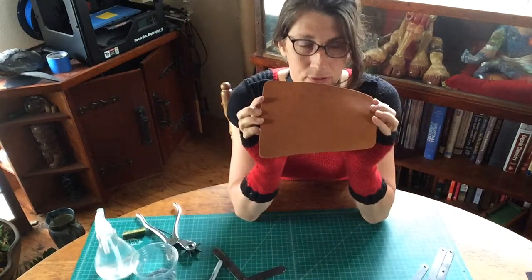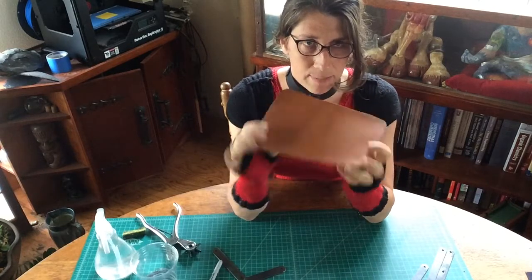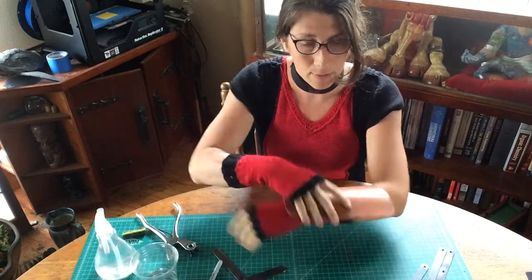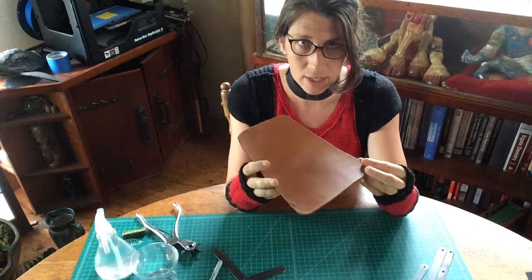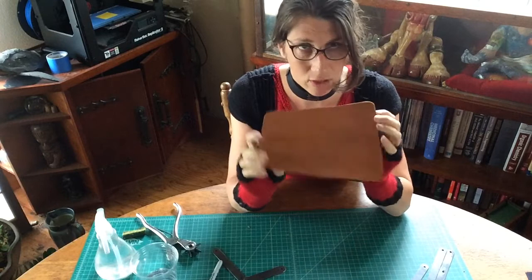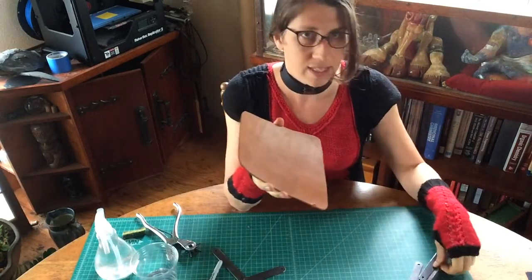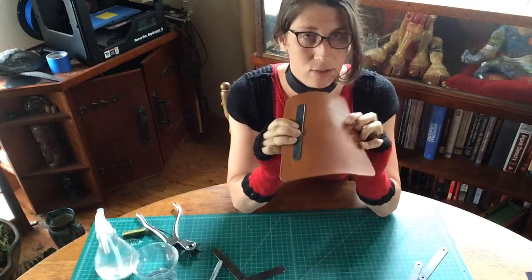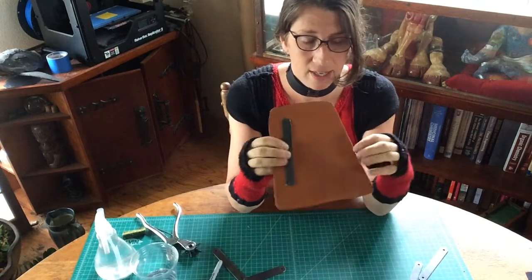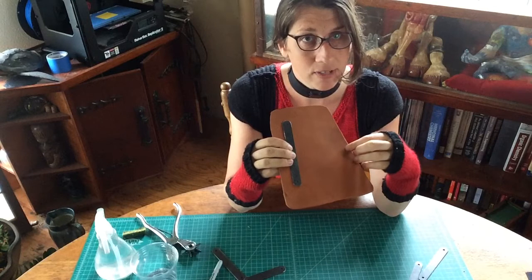We're looking at our pauldron design and we need to figure out how we're going to get this shape to fit over the forearm and also have the borders and the components we want to integrate. We need to have a long discussion about when you're integrating pieces that are metal, which are going to be rigid, how you're going to introduce them into your design so that you can get the holes to fit and so that everything fits within the pattern you've decided.